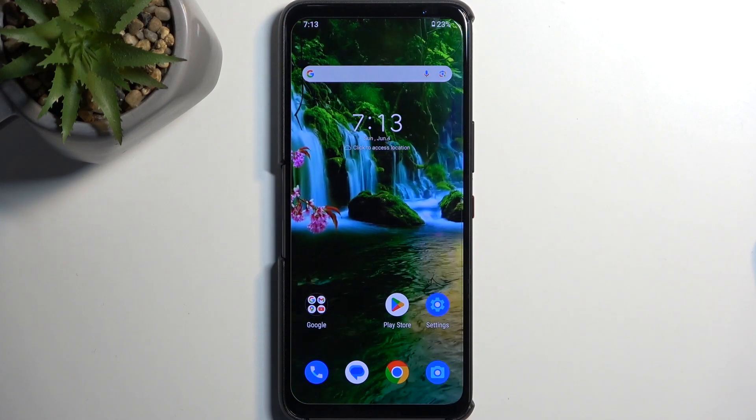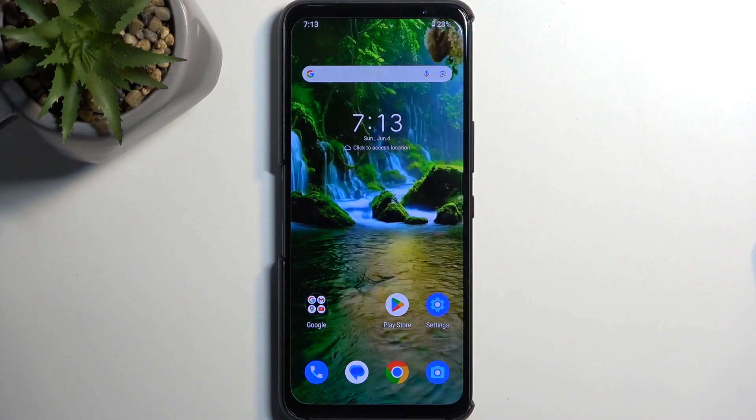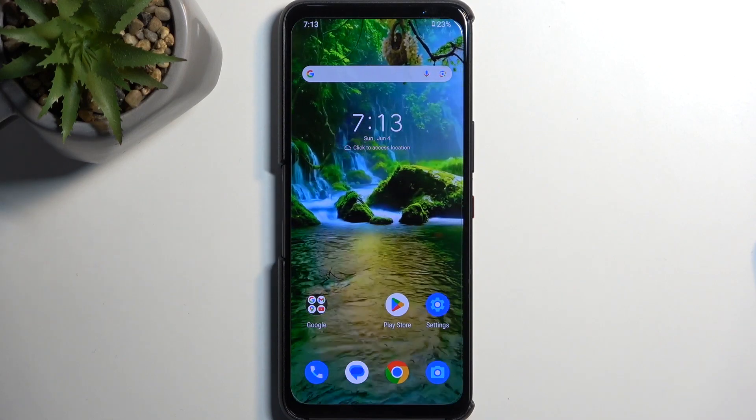Welcome. This is an ROG Phone 7 from Asus, and today I will show you how you can hard reset this device through settings.